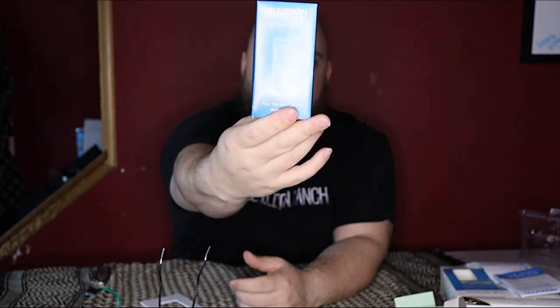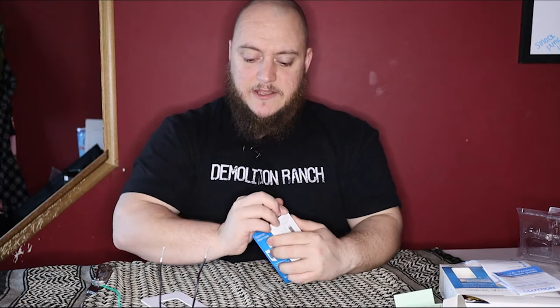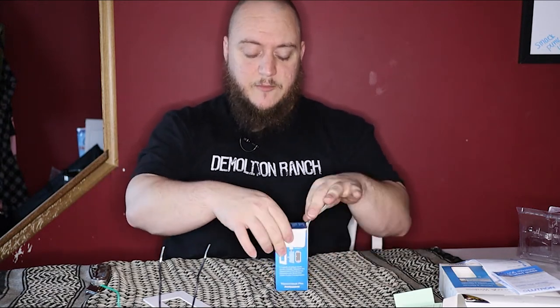Or you can get a Lutron wall plate bracket for the Pico remote. Let's open this up and I'll show you what's in this too. This setup is the one that's going to be going in the kitchen — I haven't installed it yet so I can show you guys what you get. The wall installation kit is separate from the starter kit.